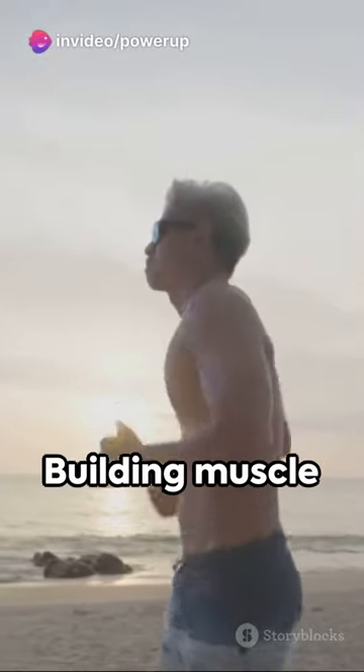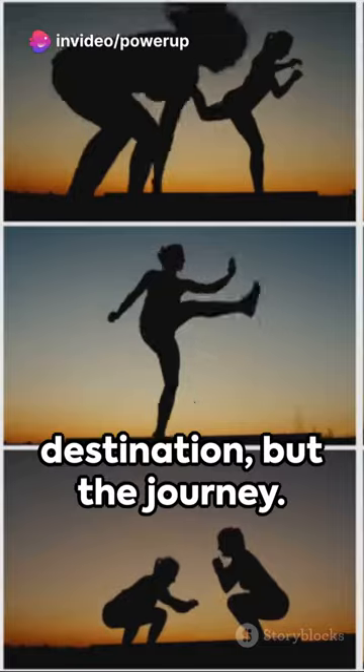Step 9: consistency is key — keep up with your routine. And step 10: be patient. Building muscle takes time. Remember, it's not about the destination, but the journey.